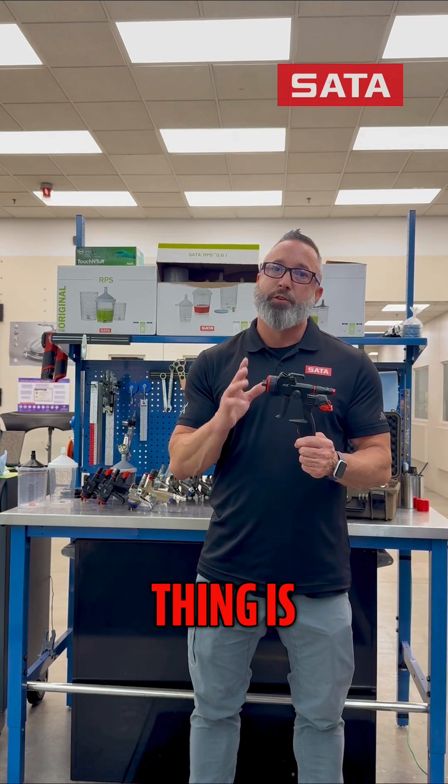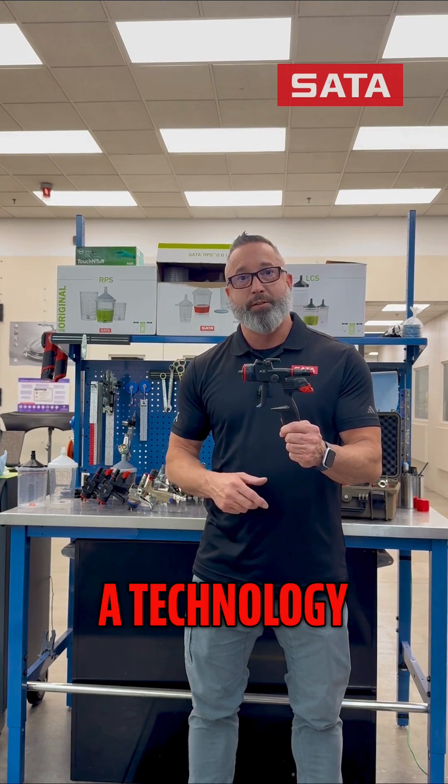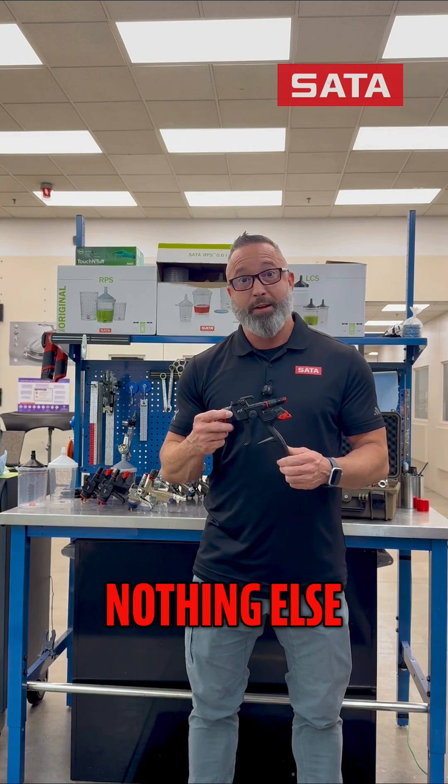The second thing is a new labyrinth style nozzle set that we've got in here. It's actually a technology that we've created that makes the gun spray unlike nothing else.